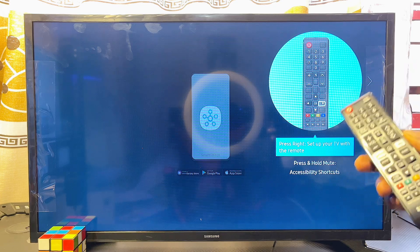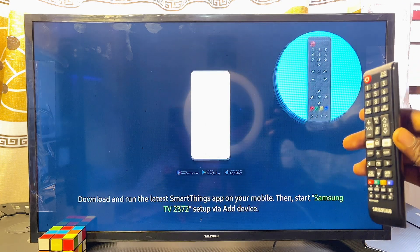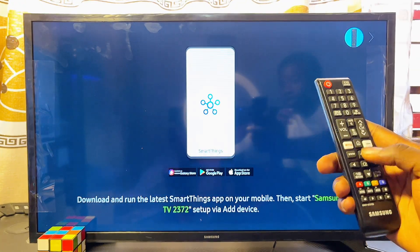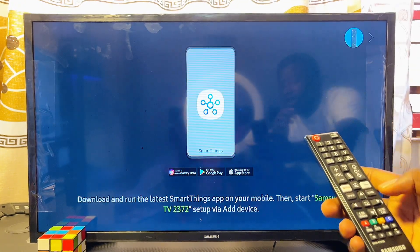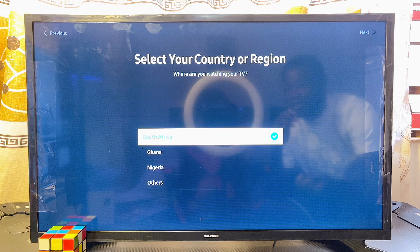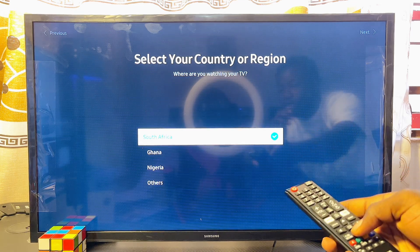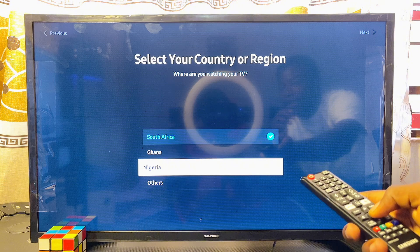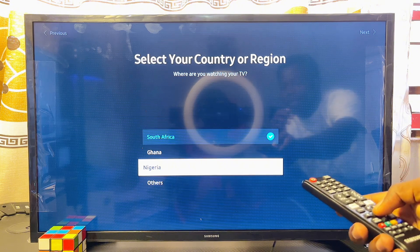For this video we'll be using the remote control method, so make sure your batteries are properly placed. From your remote control, navigate to the right using the navigation buttons. First, use the navigation buttons to select your country — in my case I'll scroll down and select Nigeria.